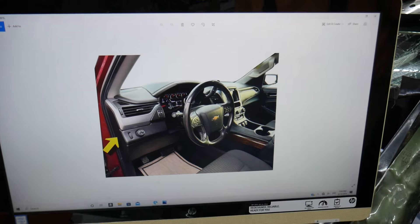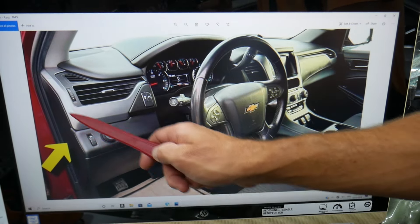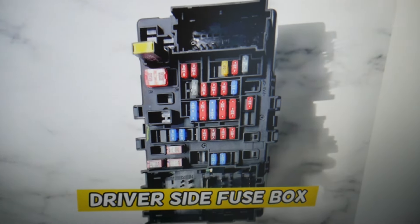Go ahead and open that driver door. On the side of the dash you'll see a cover. Pull that cover out. Behind it, you have a fuse box with a layout like this one here.